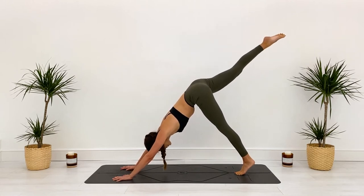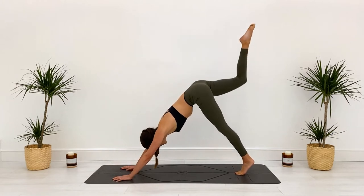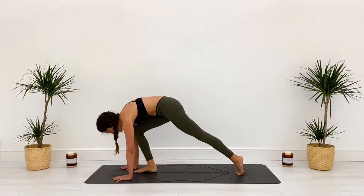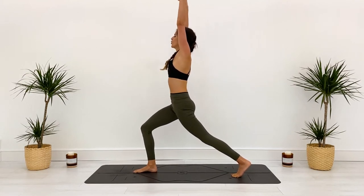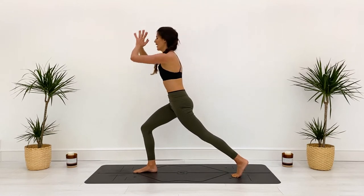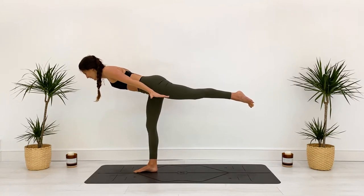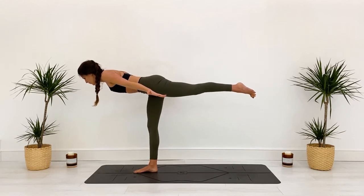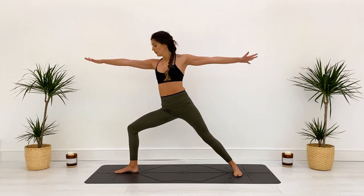Inhale, right leg lifts. Exhale, shift it forward, tap close to your right elbow. Inhale, lift up and breathe up. Exhale, grounding through those hands, bring your knee towards your nose. Inhale, reach it up — this time the knee taps the left tricep. Step the foot forward, inhale lift up, breathe up into high lunge — a little quicker this time. Take a huge breath in, and as you exhale, hands come to your heart space, opening up into warrior three. Shoot your arms out back behind you, keep grounding through that right big toe, drawing the ribs in — heading toward warrior two.